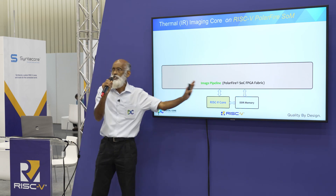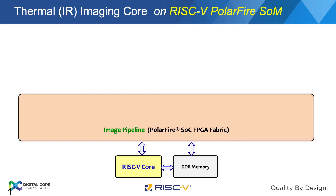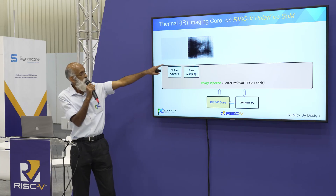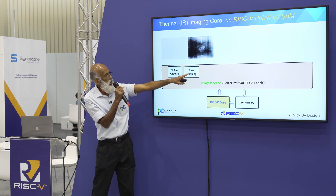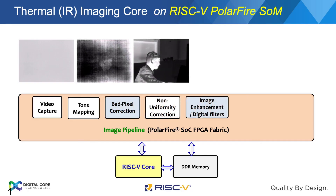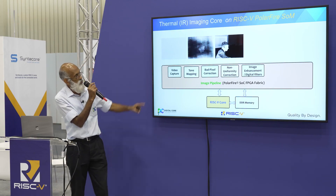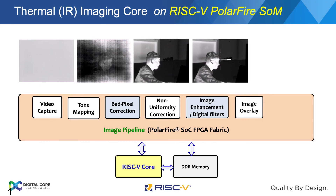These are the basic elements in the thermal ISP — typical pipeline elements. If you see the raw output from the sensor, it is very plain. After tone mapping, it starts getting clearer. A few processes in the pipeline — such as tone mapping, non-uniformity correction, and image enhancements — are where you get a clearer picture. Subsequently, we can also add a color palette.